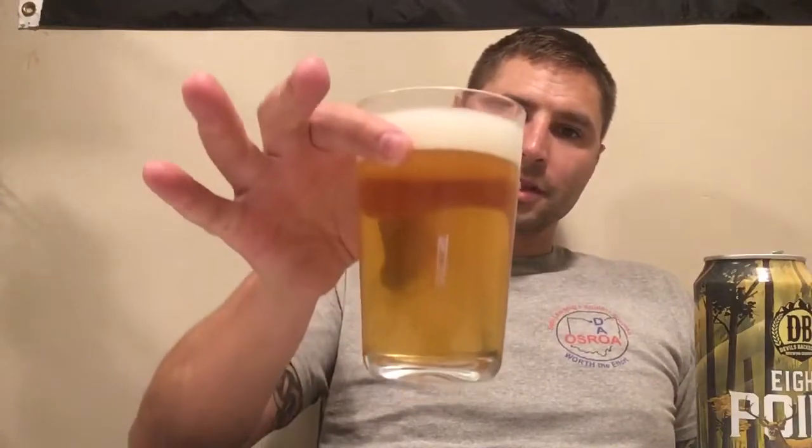Right away you get that strong hoppy smell that is common with IPAs, so you can tell it's an IPA just from the smell. The color is like — you didn't drink water all day and you took a pee right into a cup — that's what color it is.